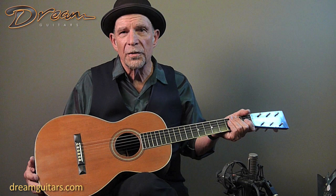Anyway, so here you have it. Martin, Style 126. Steve James, dreaming here at Dream Guitars.